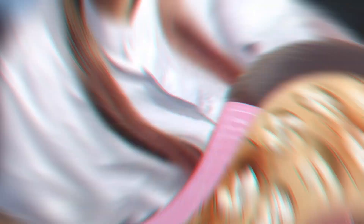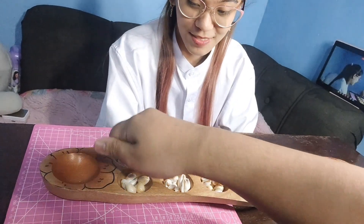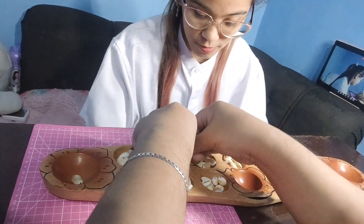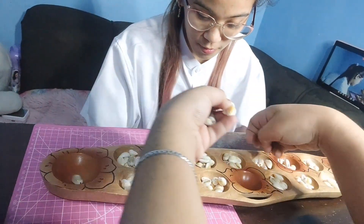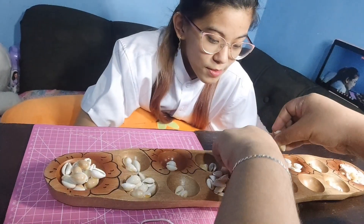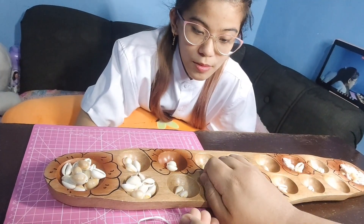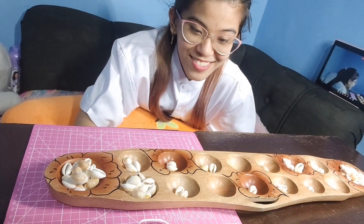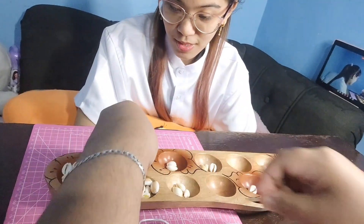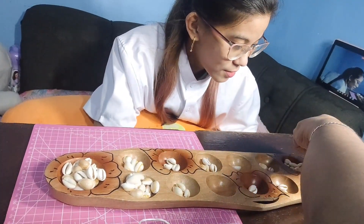For the first turn, a player may decide which of the seven houses directly in front of him on his side of the Sungka board he wishes to begin with. He picks up all of the shells from his chosen bahay and then moves his hand around the board in a clockwise direction, dropping one shell in each house or head he passes over, including all houses on both sides of the board and the player's own head, but not the opponent's head.